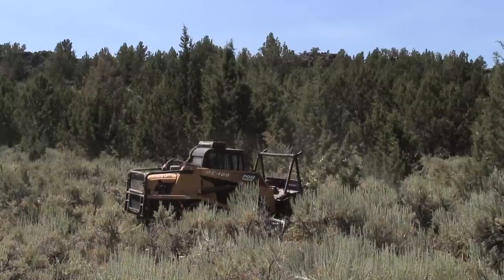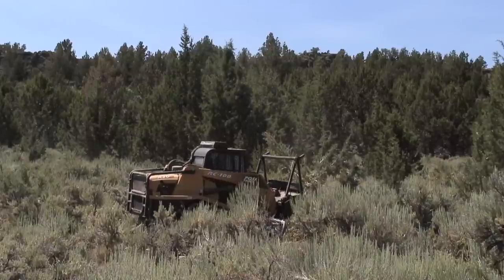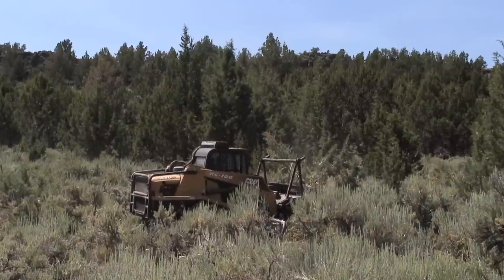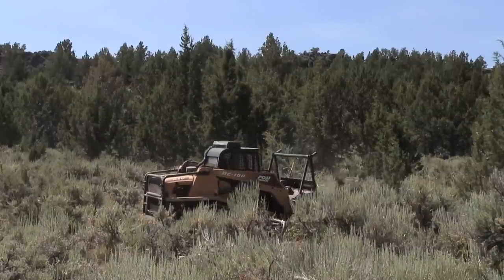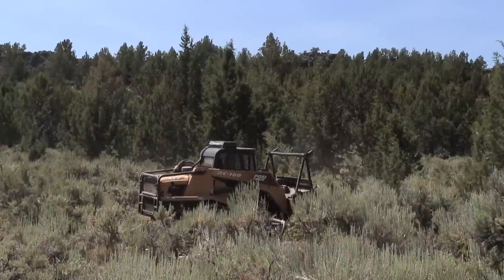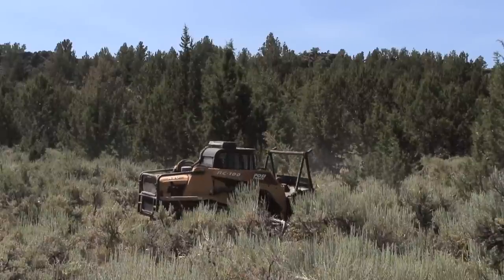This machine has a rotary type drum on it. It's horizontal and it has what we call chipper teeth, which are about the size of your knuckle. It basically takes this tree — as you can see, throwing pieces out everywhere — and chips it up.